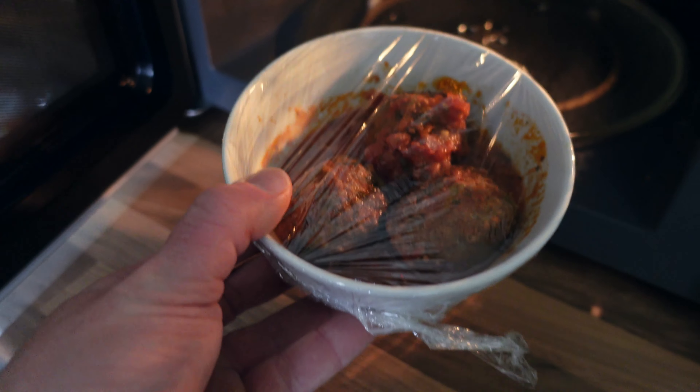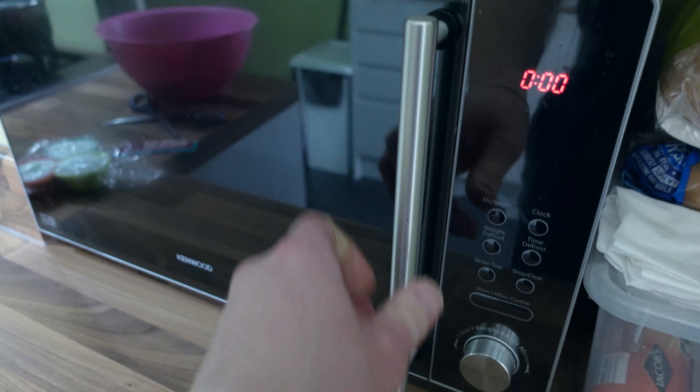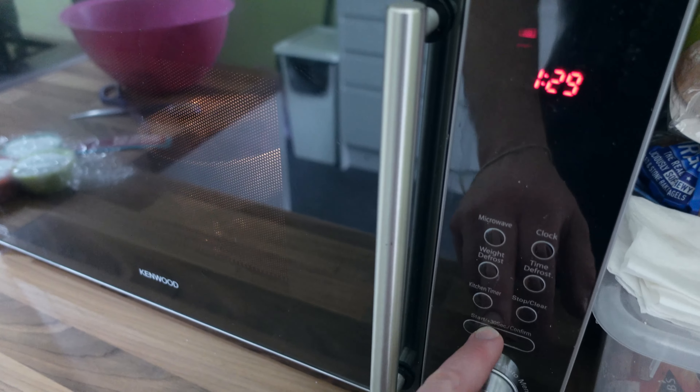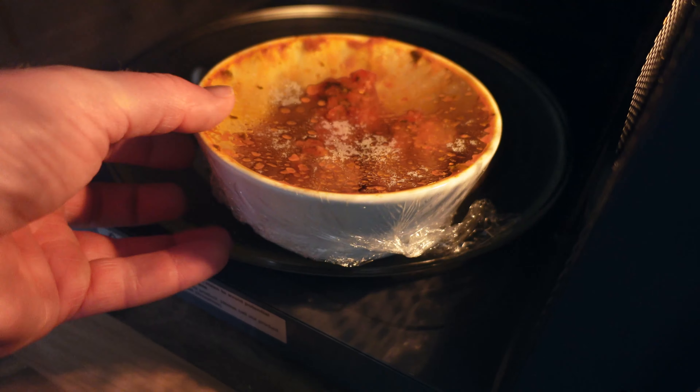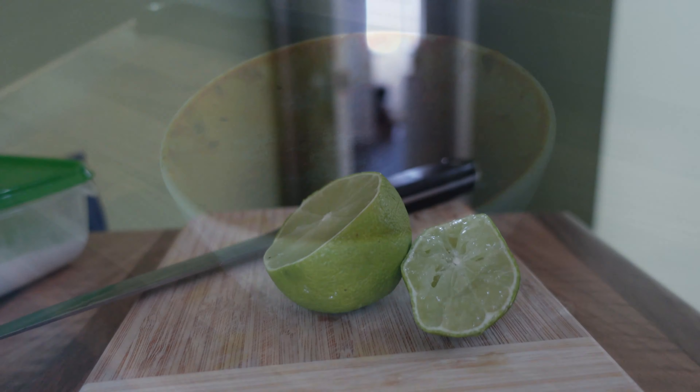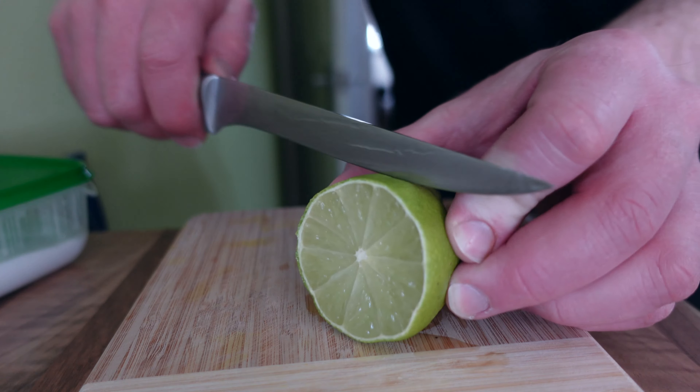I'm having homemade beef meatballs, fairly lean at about five percent fat, with some broccoli on the side and a very tasty rich tomato sauce, which is also homemade. If you want to see the meatball recipe, let me know in the comment section.